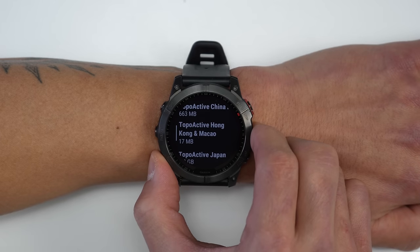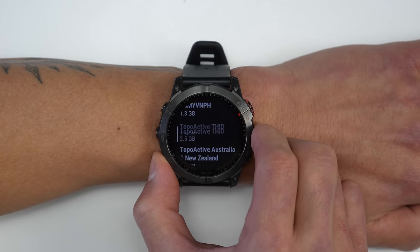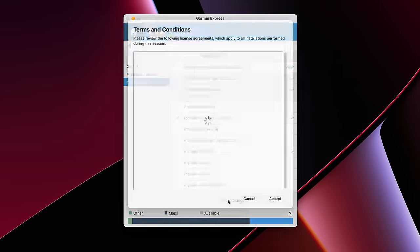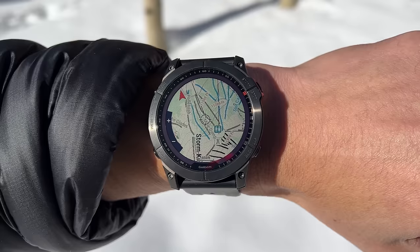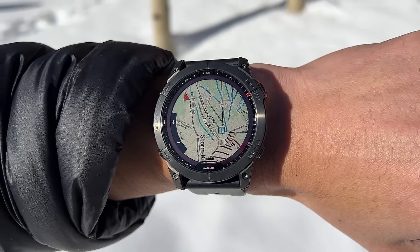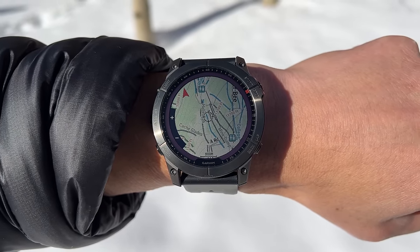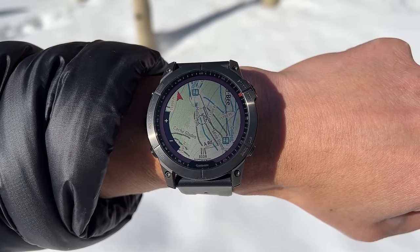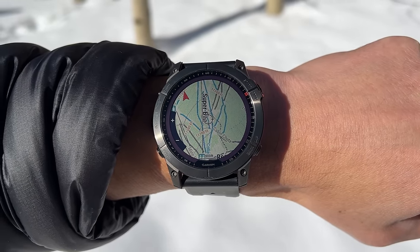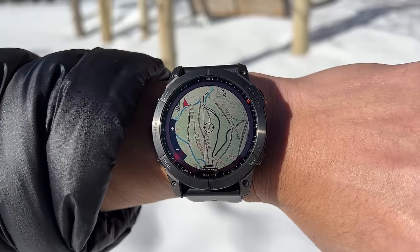Depending on your Wi-Fi connection, map downloads can take a while — North American topo maps are over 9GB — but you can also do this through Garmin Express on your computer, which goes much faster. Garmin also updated their ski maps, called Ski View, which now includes resort names, trail labels with individual trail names, colors for black/blue/green runs, chairlift information, and even cross-country ski trail info for both traditional Nordic and skate skiing.